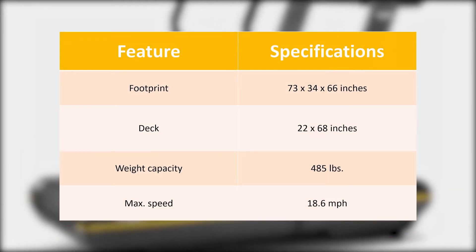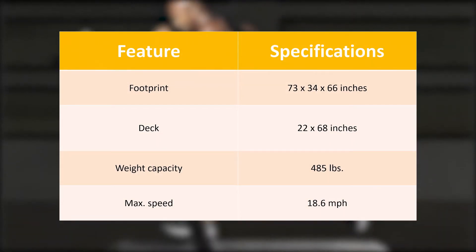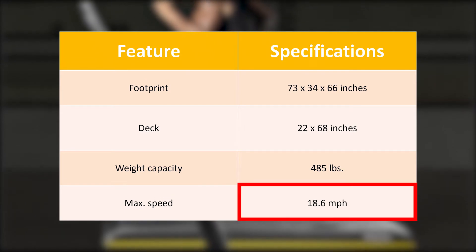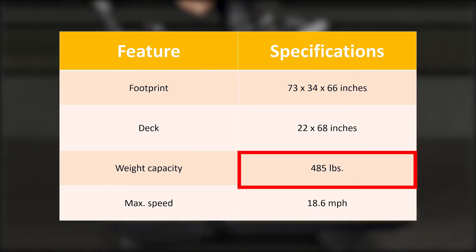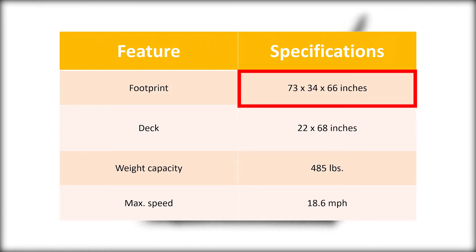From the specifications table, we can see that the TechnoGym Skillrun TX500 is a superior treadmill with above industry standard capability in terms of speed, incline range, and weight capacity. However, you will require a good amount of dedicated space for this hefty machine.